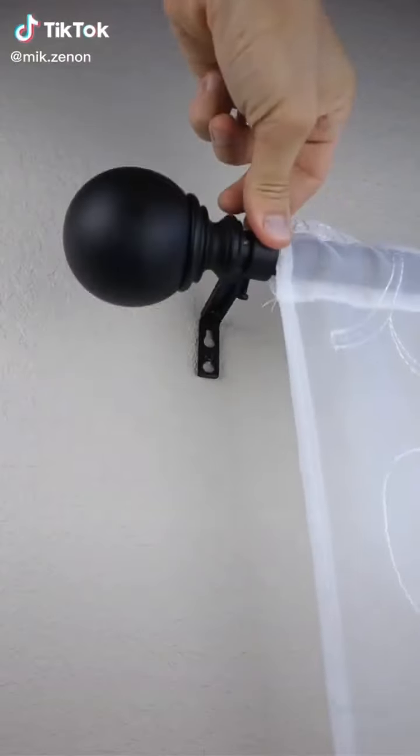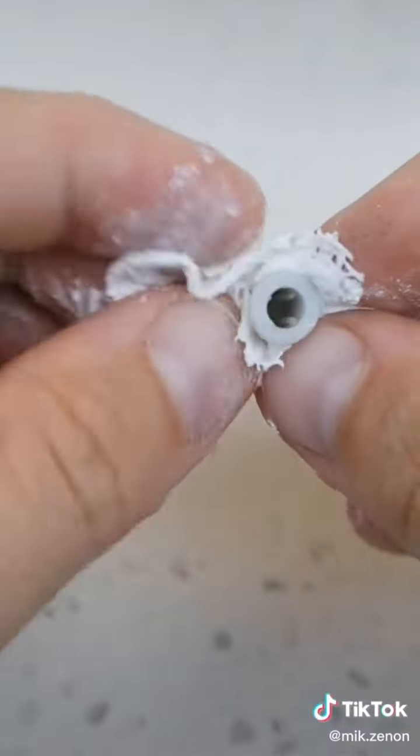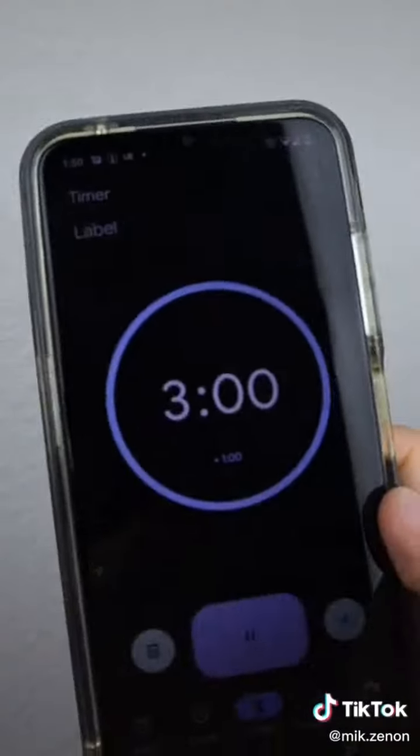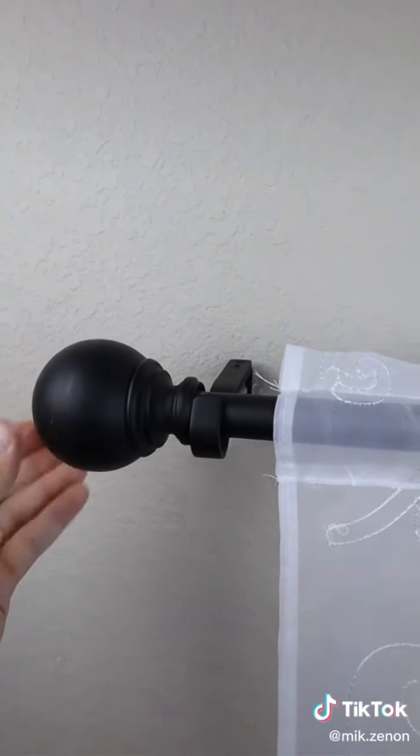If you have any loose wall anchors that are on the verge of falling out, take this pad, dip it in water, wrap it around the anchor, shove it inside, and after three minutes you'll be able to place the screw back in to reinstall curtains or whatever you'd like.